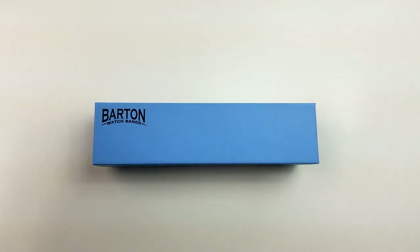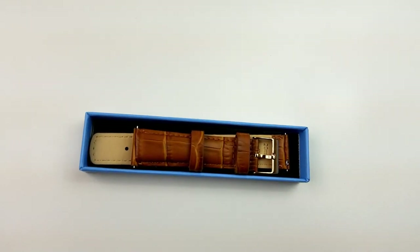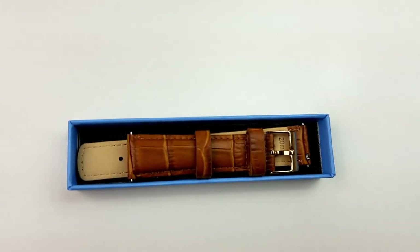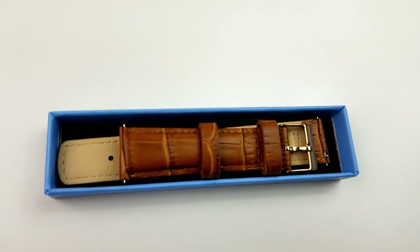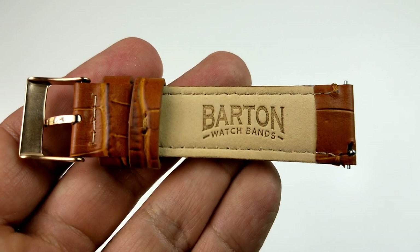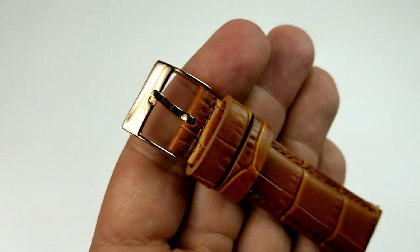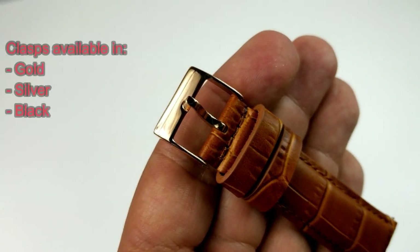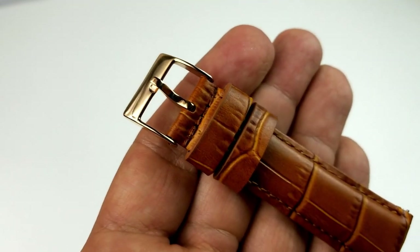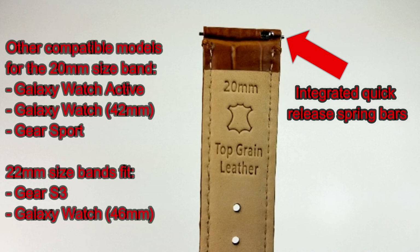Keep in mind that the ones I am showing you here are the 20 millimeter straps, so they will fit both the 40 and the 44 millimeter versions of the Active 2 watch, as well as the original Active watch released in a 40 millimeter case. However, even if you have the S3 or the 46 millimeter Galaxy Watch or even the Gear Sport, you can still find these bands on the Barton site — just remember you're going to need a 22 millimeter strap for the Galaxy Watch 46 millimeter and for the S3.